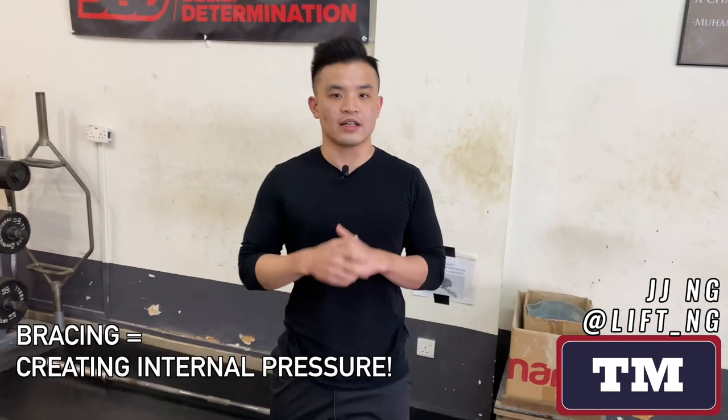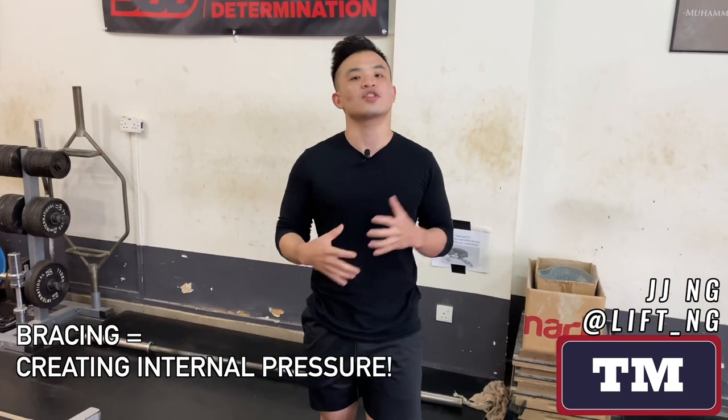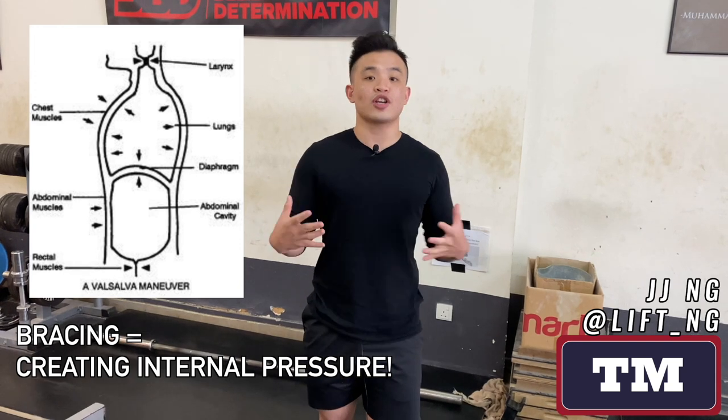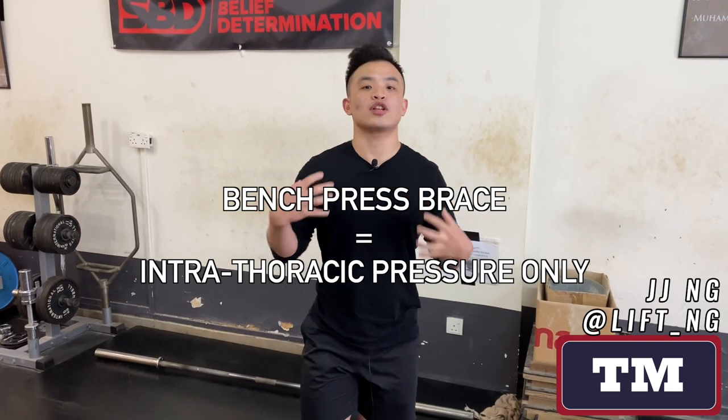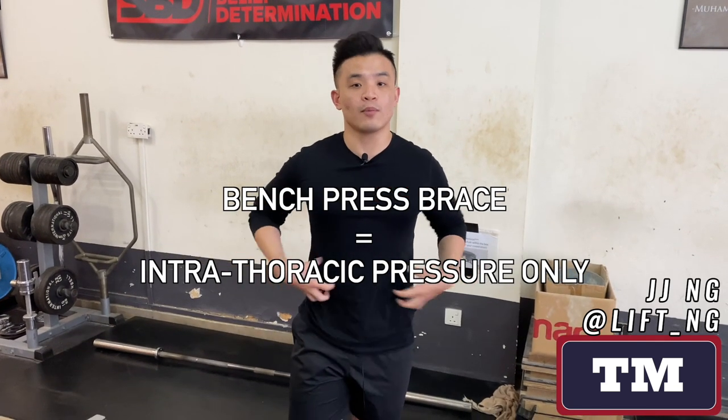My name is JJ. Today we're going to talk about bracing for the bench press. Before we begin talking about how to do it, we want to understand some of the theory behind bracing in general. When you are squatting and deadlifting, your brace has to be focused on creating the most pressure in your thorax as well as your abs. With the bench press, however, we are just looking to create intrathoracic pressure and try not to create too much intra-abdominal pressure.